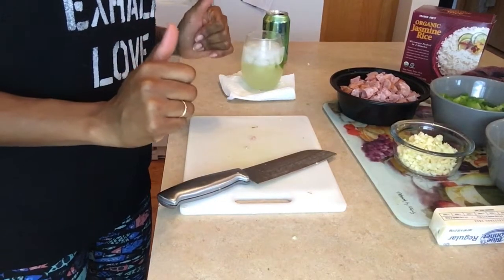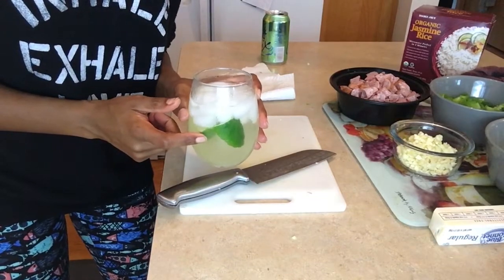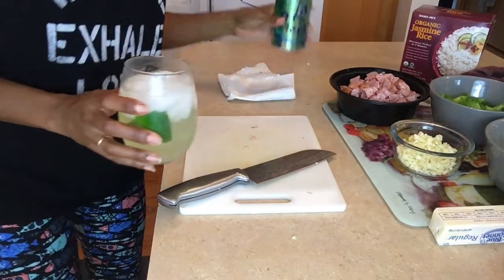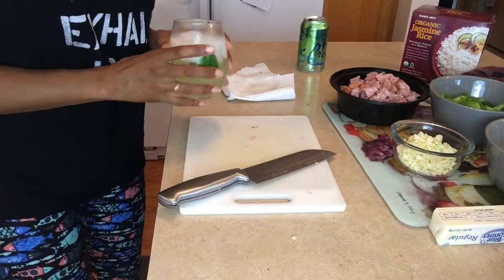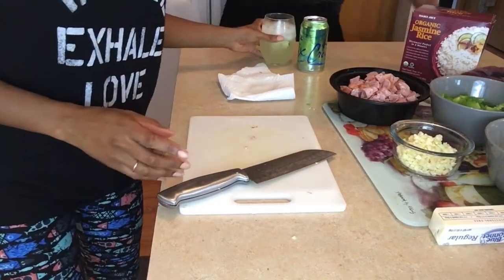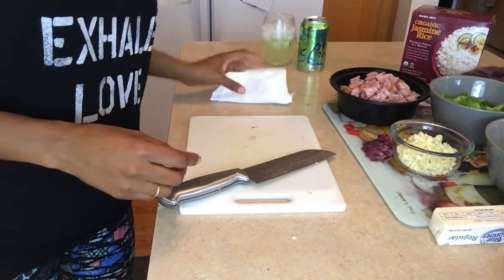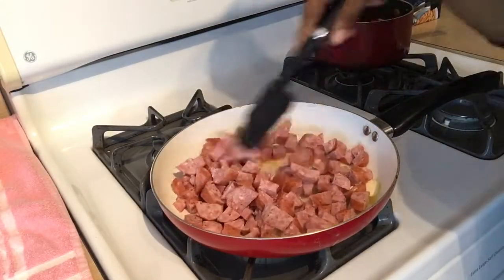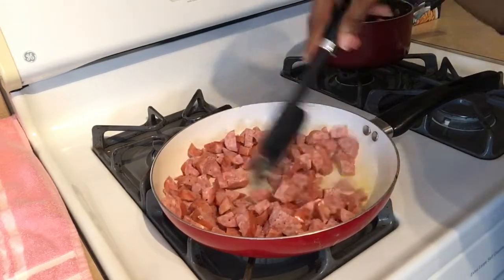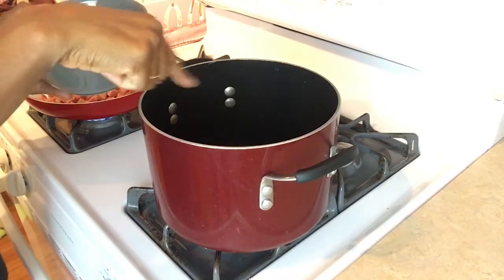I have to tell you guys, Matt made me a delicious margarita — I'm feeling pretty fancy that he's home tonight and assisting me with dinner, taking care of the kids. The kids are already eating dinner; they're not gonna eat this because it's gonna be a little spicy. Now in the bottom of this pan I have a little butter.